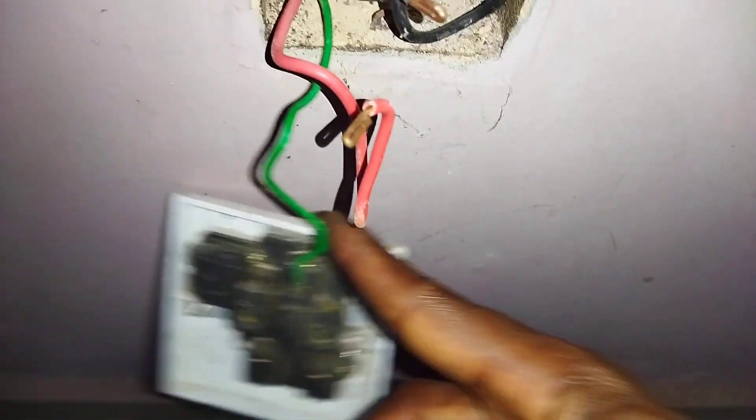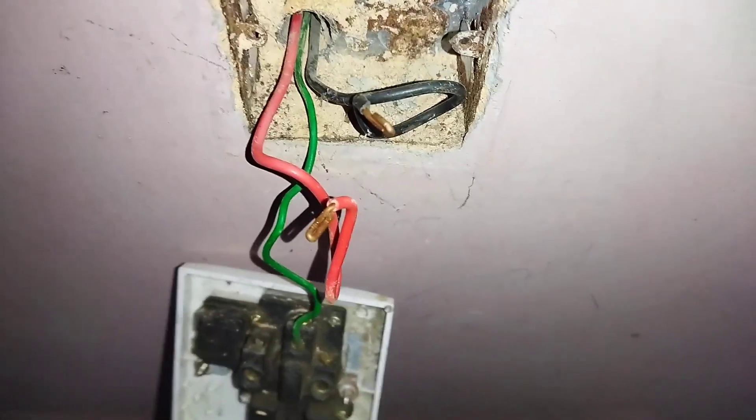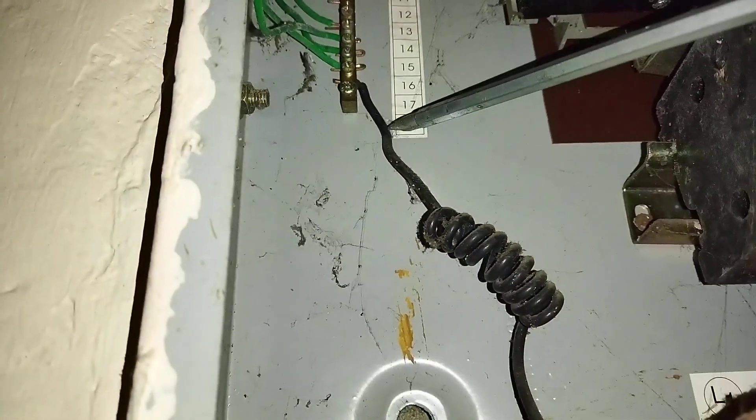Anywhere we see a green colored cable, we know that is for the earth. This is the distribution board of this building. You can see all these green cables — these are all earth cables coming from different points. We just traced one from the socket, and the earth cable from that socket comes to this earth link here.